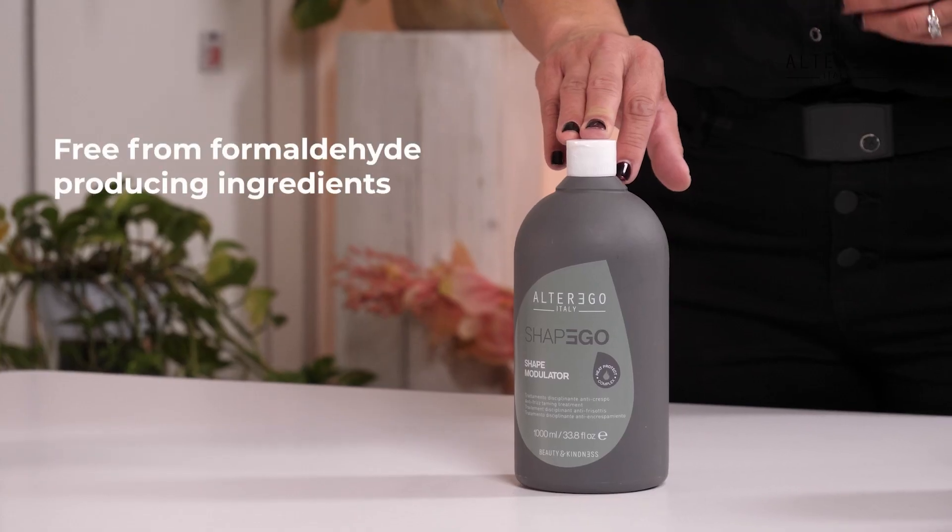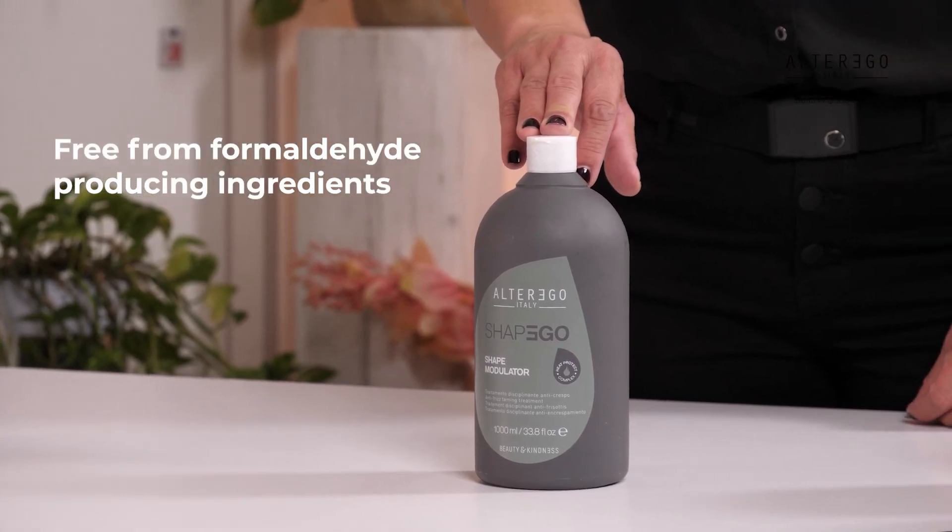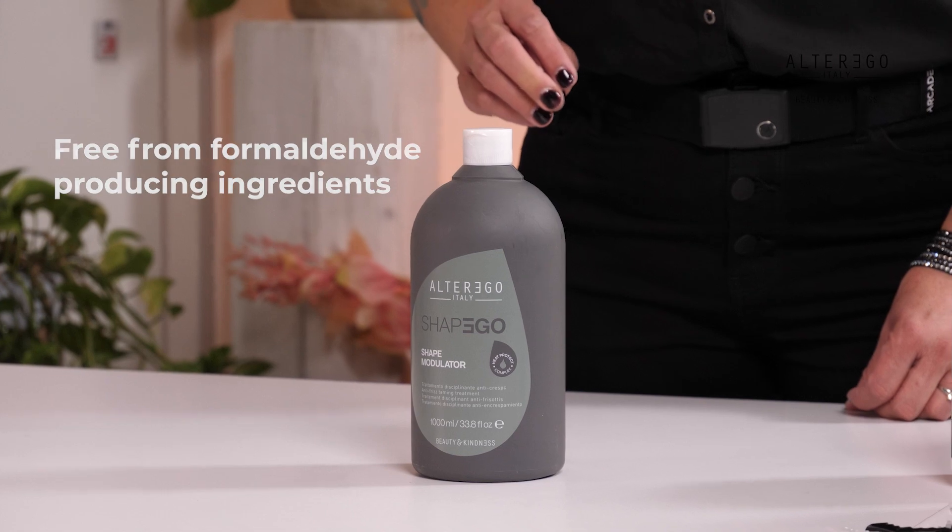The Shape Modulator is an anti-frizz straightening service that tames, reduces volume, and gives hair a naturally smooth look. The quality mix of organic substances binds to the keratin structure with the thermal action of the straightener. This leaves the hair conditioned, nourished, and hydrated for about three months. Be sure to follow the guidelines with timing and temperatures when using the treatment on each client.